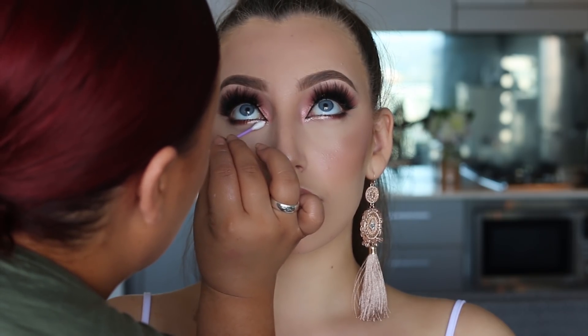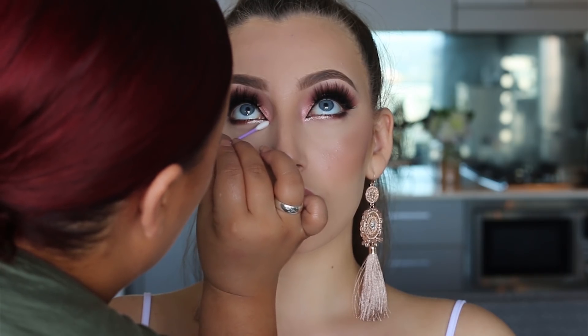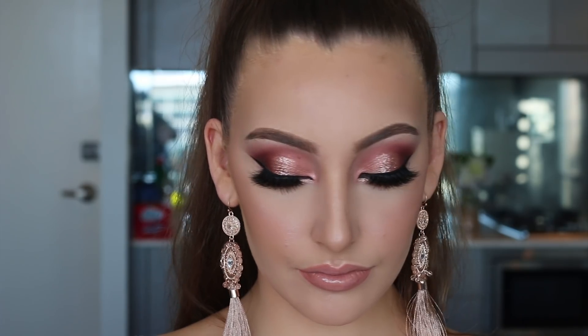That's pretty much the completed look, guys — I hope you enjoyed it. I have more client tutorials on the way and I want to come out with more Christmas and New Year's looks to give you more inspiration. Don't forget to leave a comment, give this video a thumbs up, and subscribe if you haven't already. Thanks for watching!